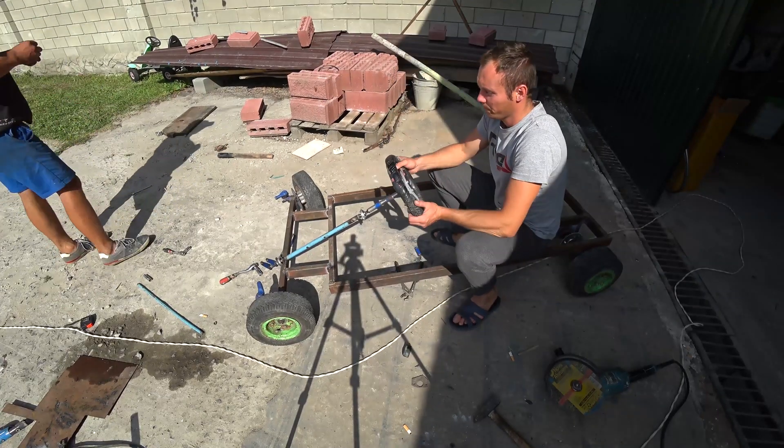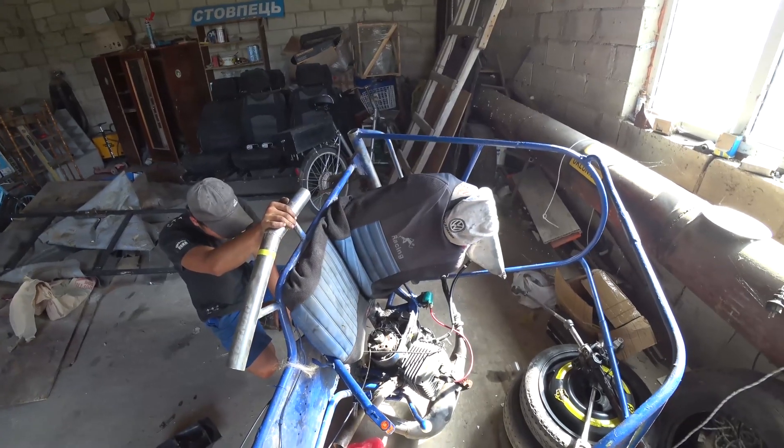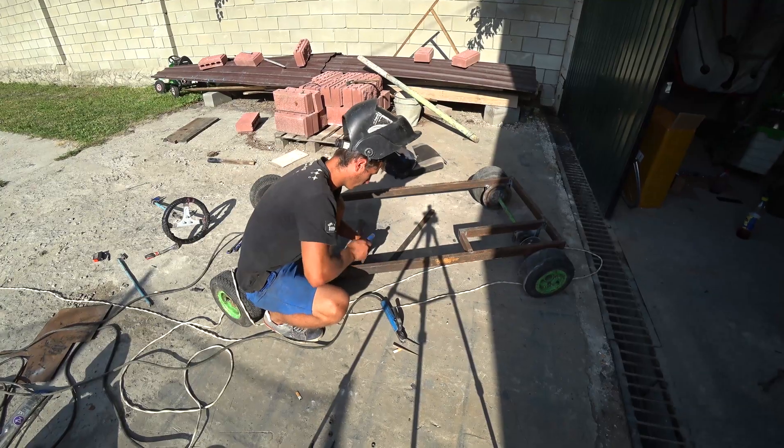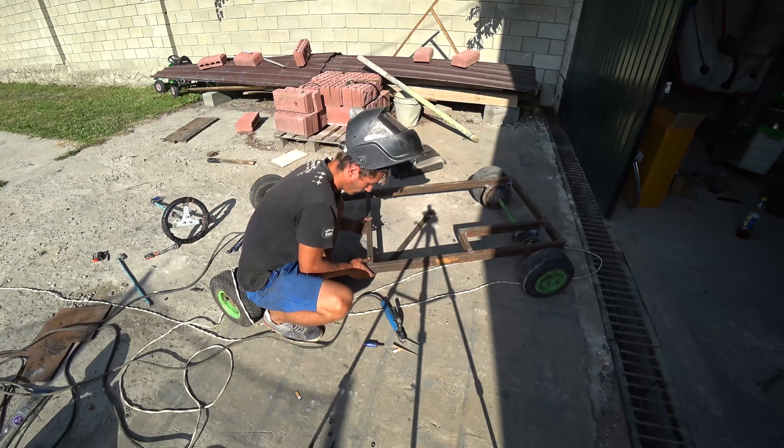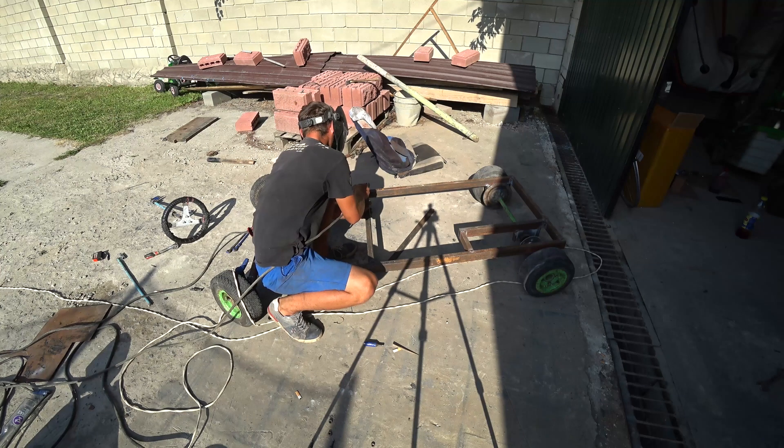That's what happened so far. We remove the seat from the old go-kart to check the fit under the steering wheel, so that it is convenient. One more seat needs to be pushed forward. We weld the seat stand and fix it.